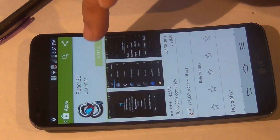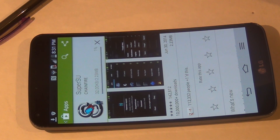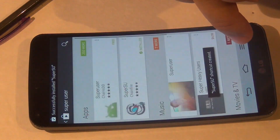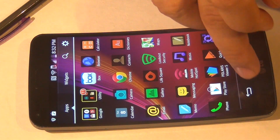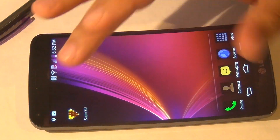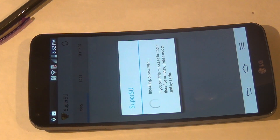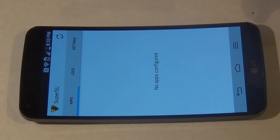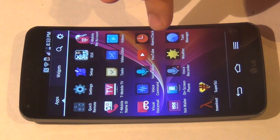Hit Install, then Accept. Hit Continue, then Normal. Here we have a fully rooted phone.